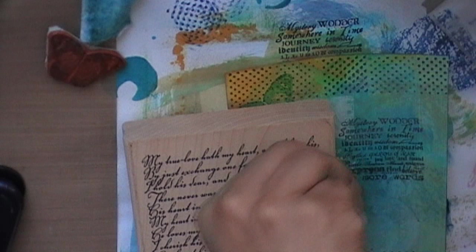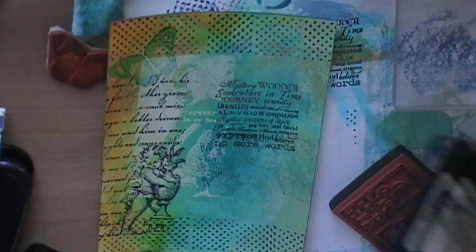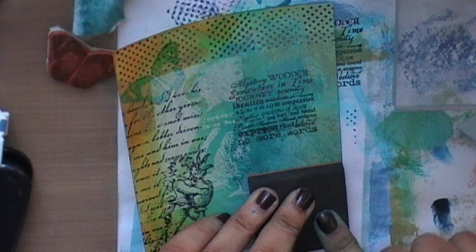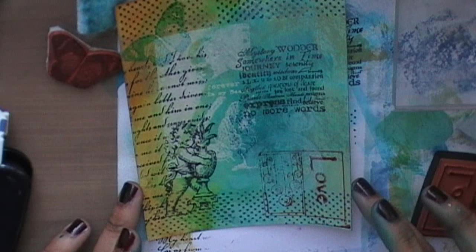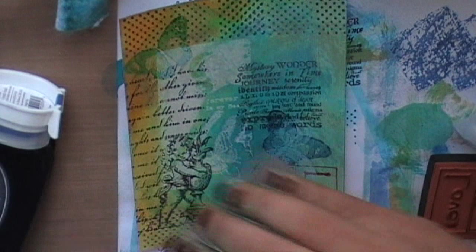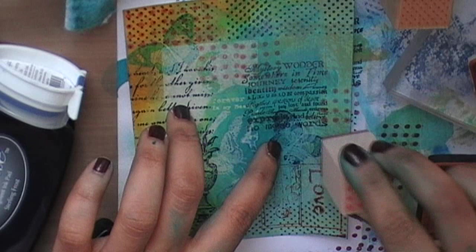This is another stamp from My Sentiments Exactly and I'm going to use part of it with black ink, pressing down firmly to make sure I get a good impression. Then this foam stamp came free with a craft magazine — I'm using it with Distress ink in Fired Brick color. Then I'm using the same butterfly image again with Distress ink in Faded Jeans, and using another polka dot stamp from the same set with Fired Brick, stamping randomly across the card.